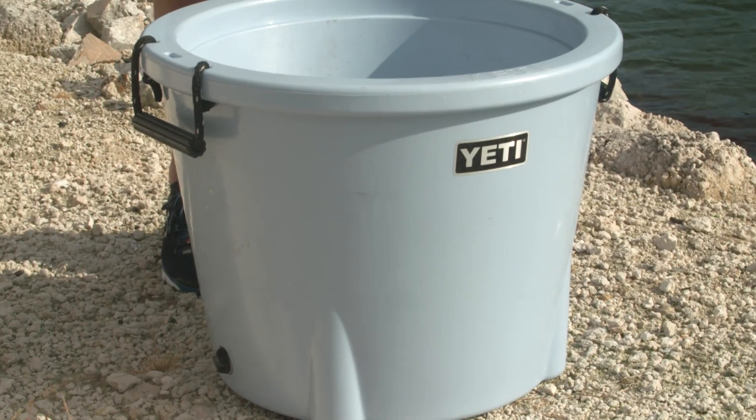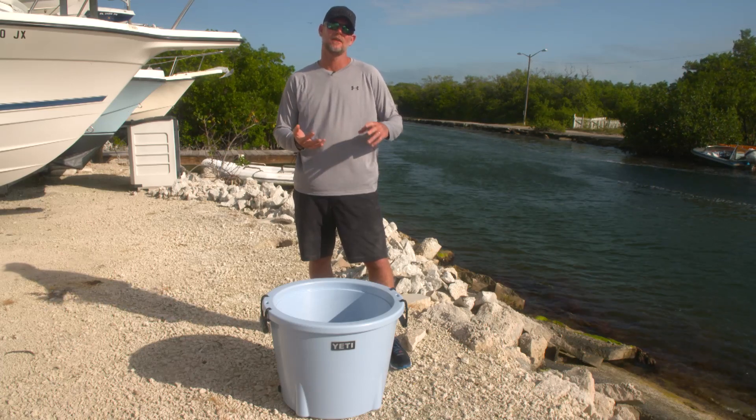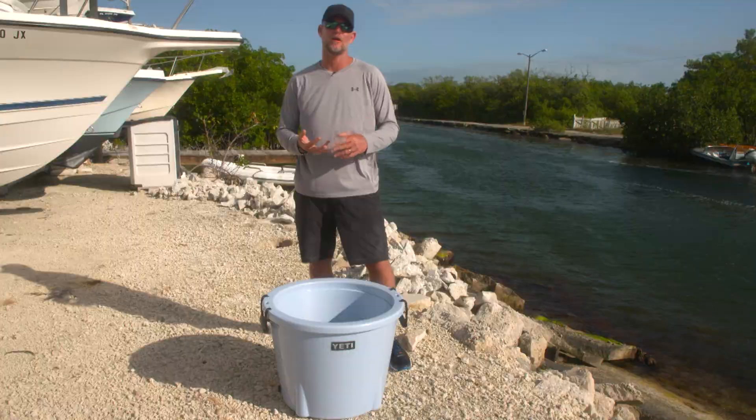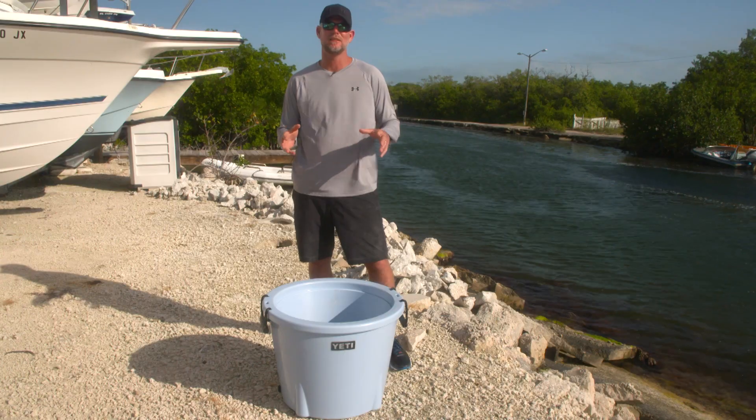There's a lot of things you can do with the Yeti Tank 85 — you can take it to the football game, have it at the house for a birthday party with cold drinks, wash your dog in it. A lot of things you can do with this thing.